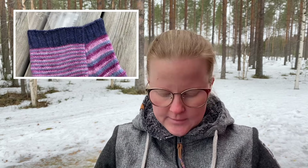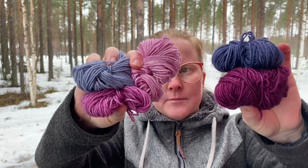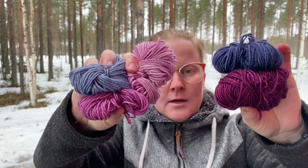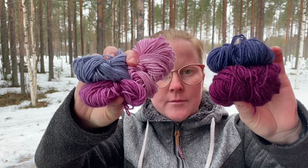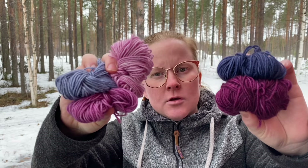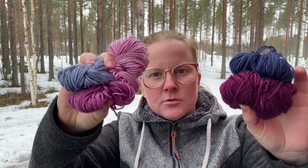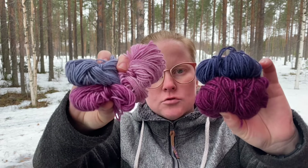Ja tässä on nämä värit, joita mä käytin niihin sukkiin – eli viittä eri väriä, 20 grammaa riittää. No, mallisukat on koko kaksi, mutta ihan hyvin näistä langoista saat neulottua sitten sen isoimmankin koon. Eli siinä on kolme eri kokoa, ja tulee suunnilleen kolmosen-vitosen, nelikakkosen sukat sillä ohjeella.